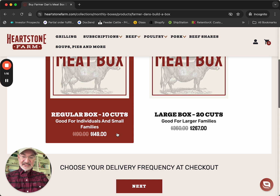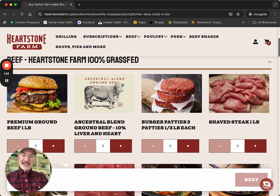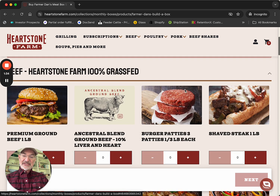For the purposes of this, let's choose the 10-cut box. Right away, the screen says here are your choices. We get to choose out of beef, premium cuts, turkey, chicken, pork, and soups, pies, and more — 10 choices. Lots of variety here.